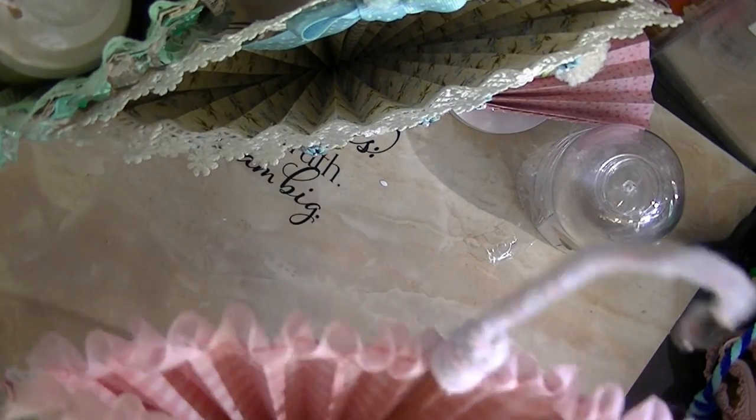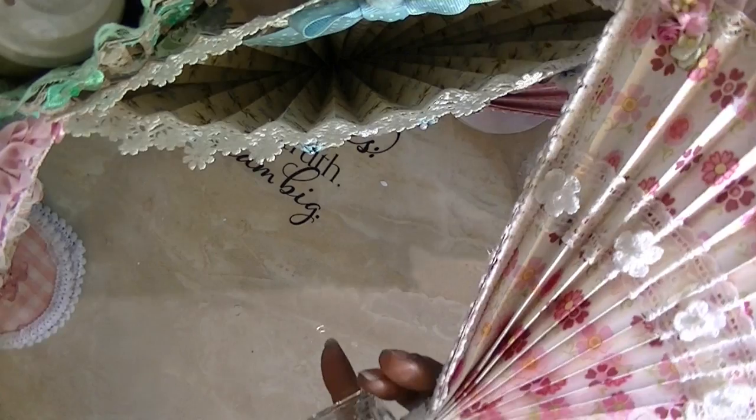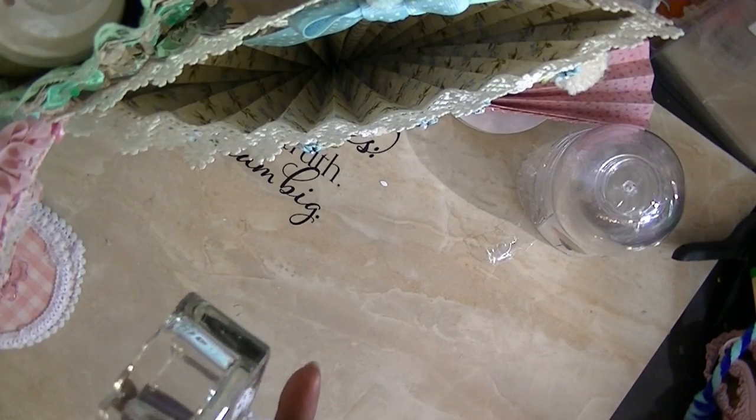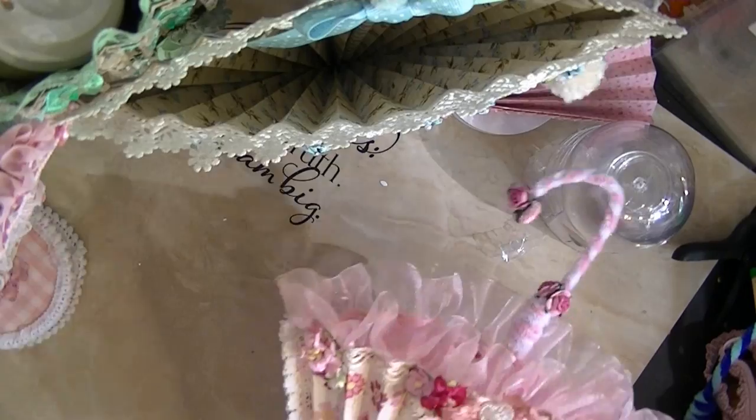I might have to go back to the store to find different flowers and decorations, but actually I think I'll just keep looking through my craft room. There's the first one I made — you can see how I attached it, but even with this little base it's not very sturdy once you put stuff in it, so I went ahead and loaded it up anyway.